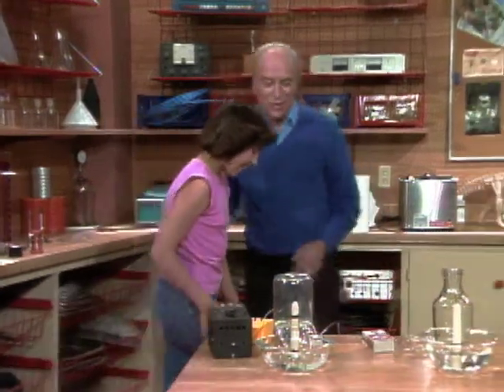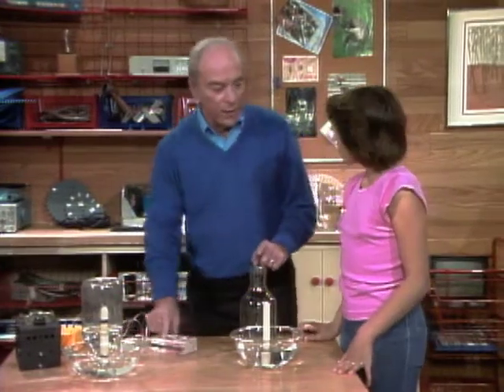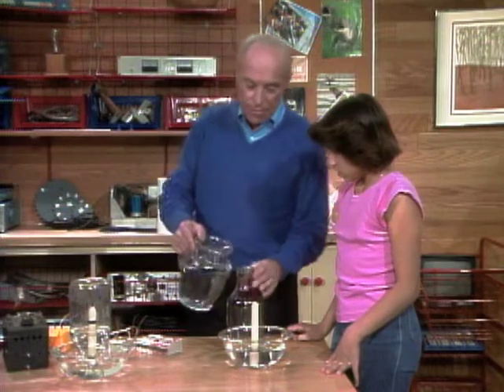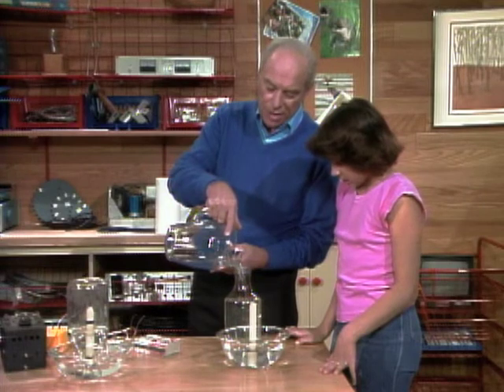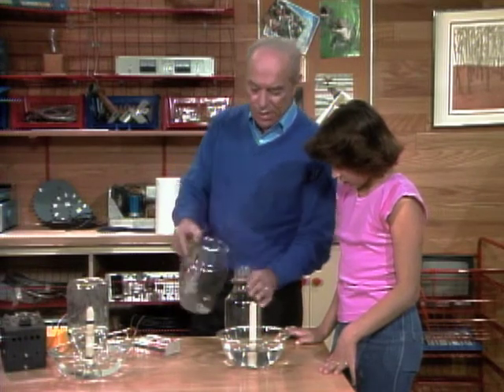Let's do that one again now. See if you can see what the real explanation is. But before we do that, I have to fill that with water to push out the rest of the carbon dioxide and stuff. We want to make sure we have a bottle of nice, clean air — fill the bottle with water to force out all the old air.